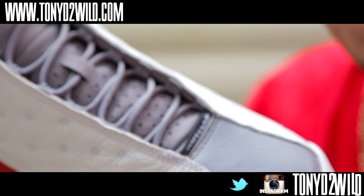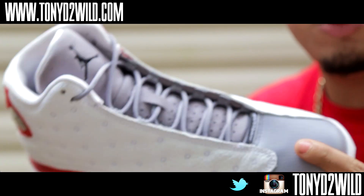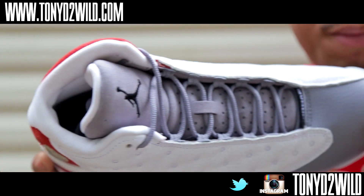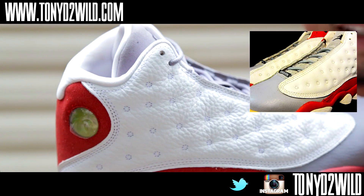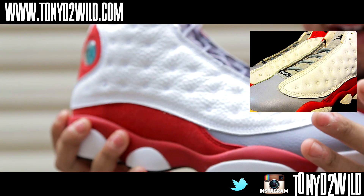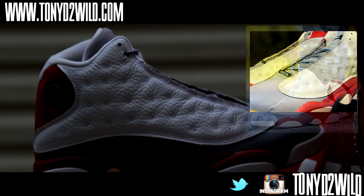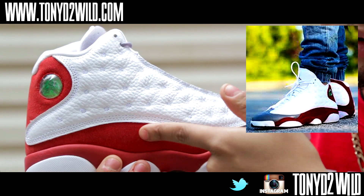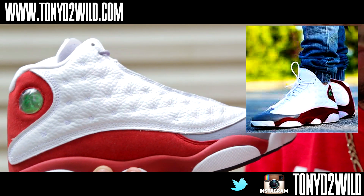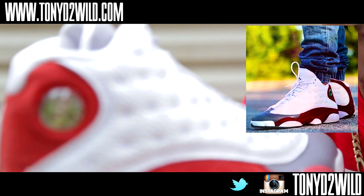Some people know this, some people don't — and somebody went off on me on Twitter about it — but this pair of gray toes is basically a retro version of the pair that released in 1996. In '96, a sample pair of gray toes came out that looked just like this. I'll put a picture up so you can see. One thing that's different: this red is a totally different red than what we know as gray toes. This red is close to a true red — it's not the maroon or burgundy of the gray toes we know.